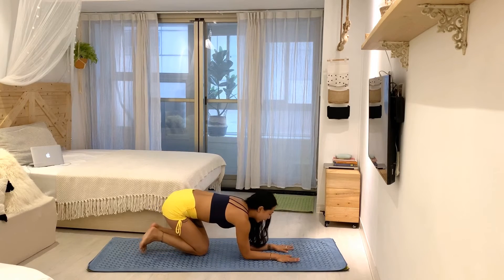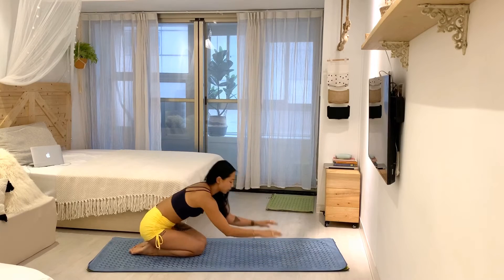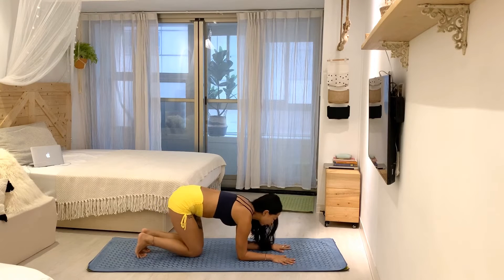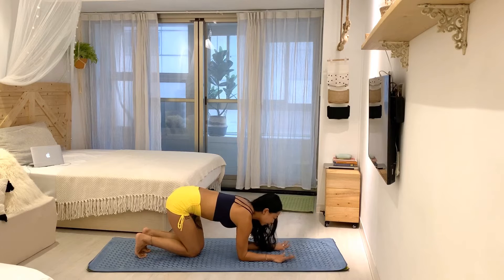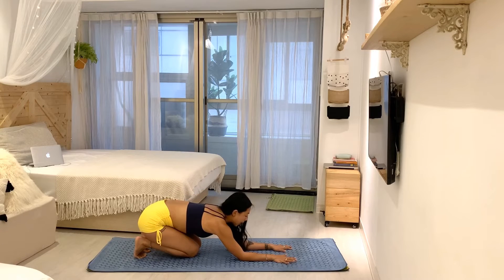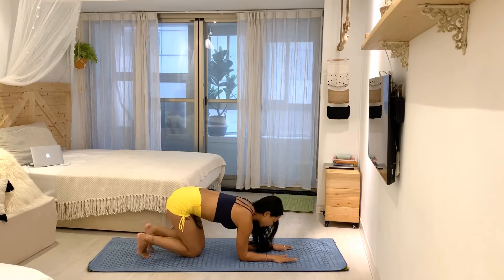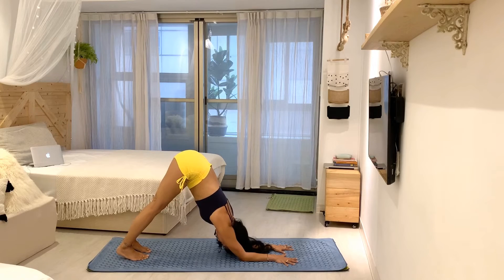That's the foundation. I even start with my elbows slightly closer than shoulder-width because I know once I enter the posture the elbows will move out a little bit anyway. Eyes looking right at the floor in the middle of the forearms. Curl the toes, lift the hips, and begin with dolphin.